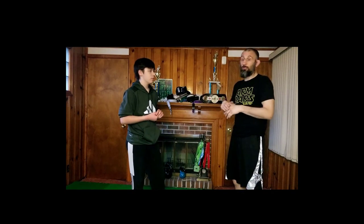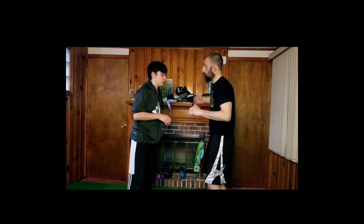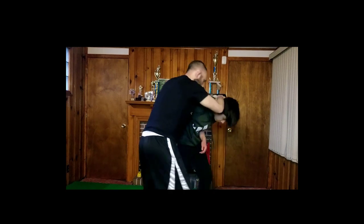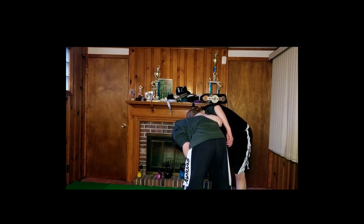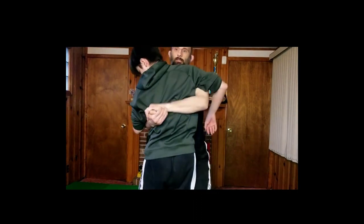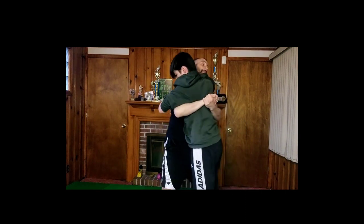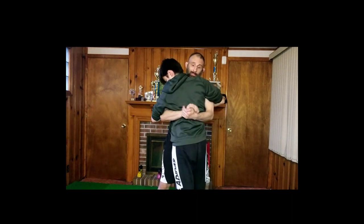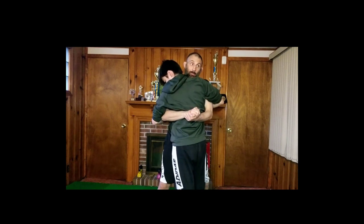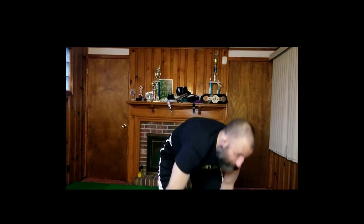Next thing we're going to do is club, underhook, and use it to get a body lock. A body lock means I have an underhook on both sides. I'm going to club Forrest, boom, get out to the side. I have one underhook in and my head's right here. What I'm going to do is punch this arm up and grab around his waist with both hands. I punch straight through — that brings his body up just a little bit — I step into the hole and lock my hands, belly to belly with him.